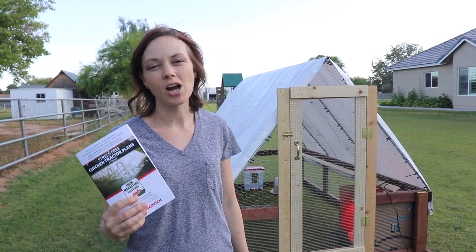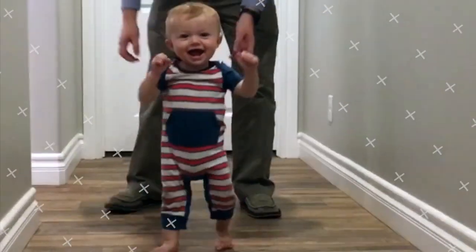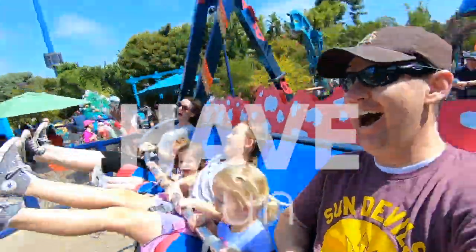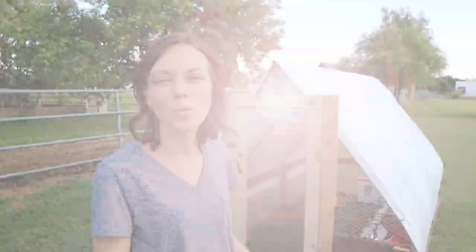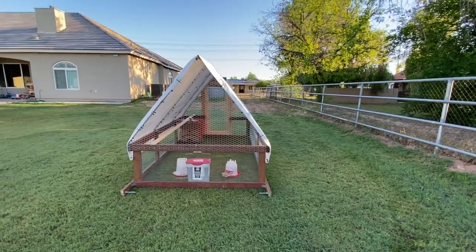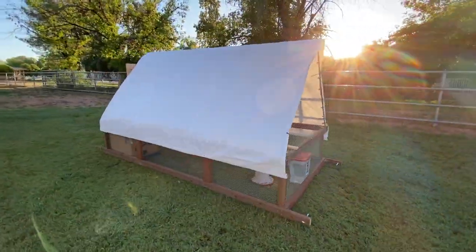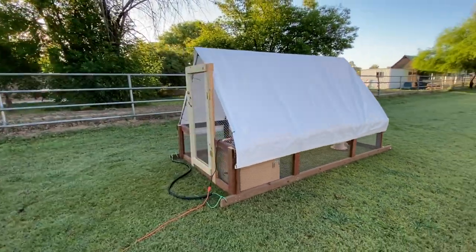In this video, we're going to show you how to build a John Suskovich stress-free chicken tractor. Welcome to Actively Family. We just got some turkeys in our backyard and we were looking for a place to put them. After doing a lot of research, we came across the plans from John Suskovich for a stress-free mobile chicken tractor. Let me show you a couple of the reasons why we like this chicken tractor design.